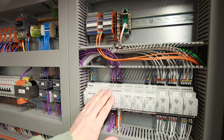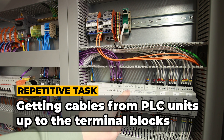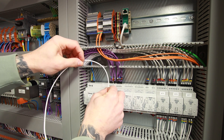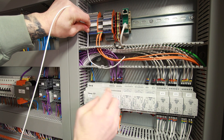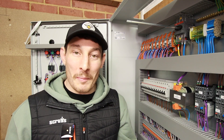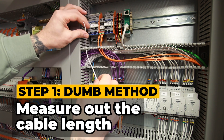So guys, the repetitive task that I'm faced with is getting cables from these PLC units up to these terminal blocks. I need to cut a single bit of cable going from here up to here for 10 wires here and 12 cables over here. And there are two methods I want to run you through. The first one being the dumb method, and this is the method that I used — and I think most people use — when they first start out building control panels.